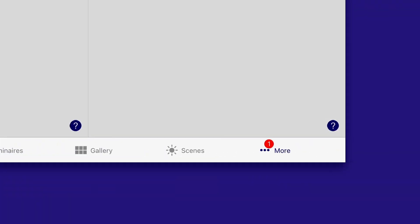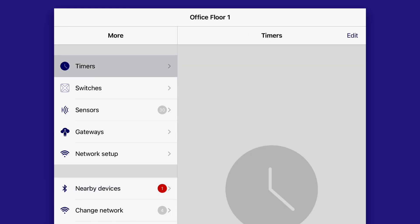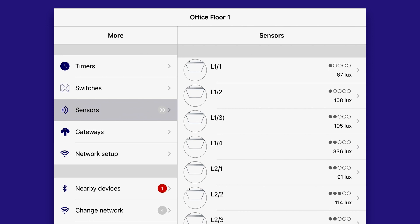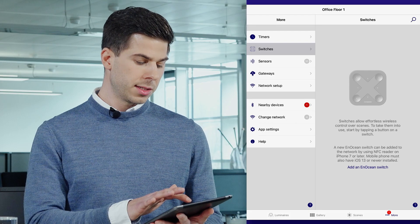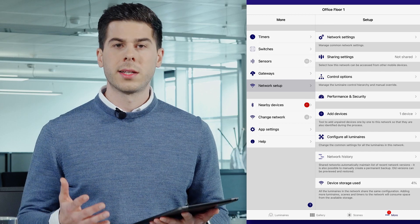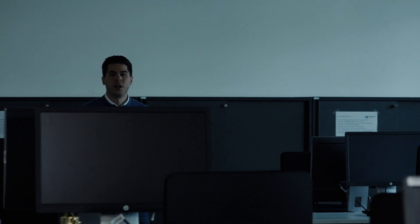In the Index tab More, you can set up timers, add sensors, add switches, and you can even share the network to make it accessible from everywhere on different devices.